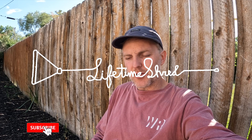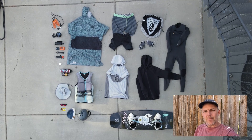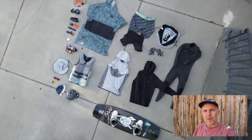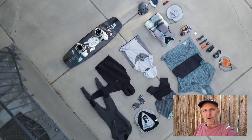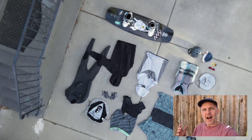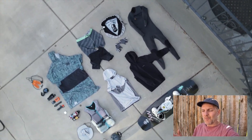What's up everyone, this is Rich with Lifetime Shred. Today I want to talk about packing for a cable trip. When you're packing for a trip, there's a lot of stuff you might want to bring, especially depending on the time of year. I wanted to get into what I like to pack when I go on trips, specifically if you're flying somewhere.